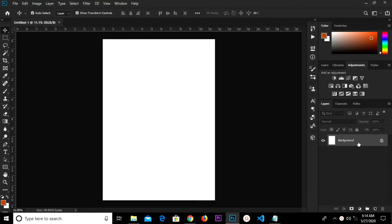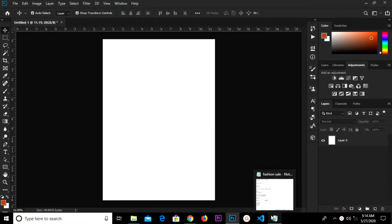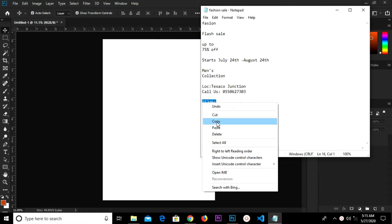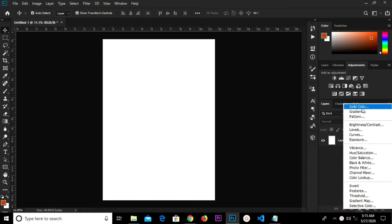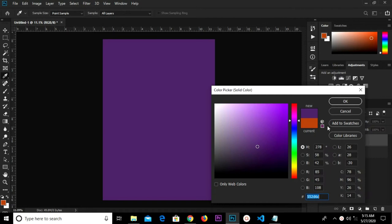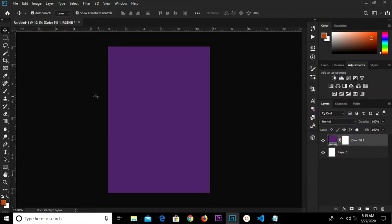Let's double-click and unlock this. I'm going to copy this hex code right here and add a solid color — I'll paste my hex code right here and click OK.